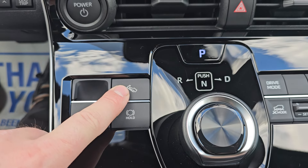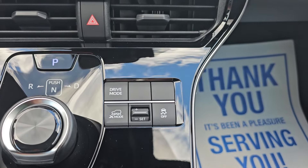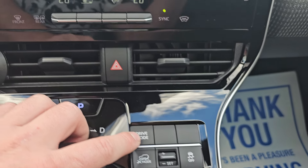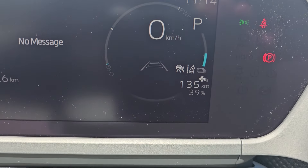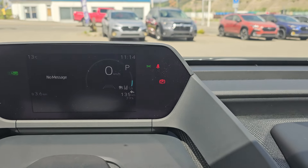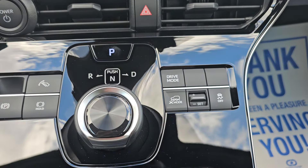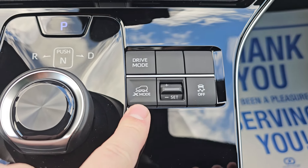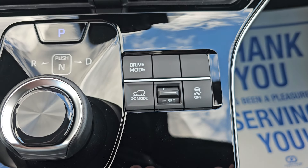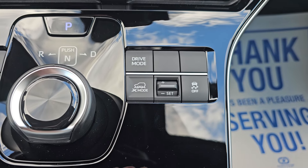We have our S-pedal single-pedal drive, along with auto vehicle holding and park brake. On the right-hand side we have our drive modes — three different modes: Power, Eco, and Normal — which displays on screen each time you press it. Power makes you go faster sooner but uses more charge; Eco gets you the best range but is less responsive. We also have X Mode along with grip control and the ability to turn off traction control for any situations you may find yourself in.